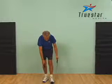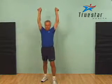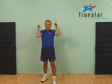Traditionally, when performing a shoulder press with tubing, you simply begin with your palms facing forward at shoulder level and push up. What Arnie is doing here is adding a little bit of a twist to it — starting with his palms facing his face, then twisting his palms the other way and pushing up.